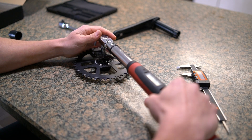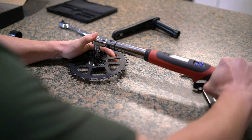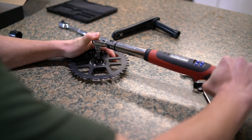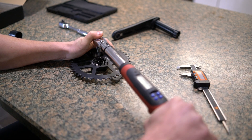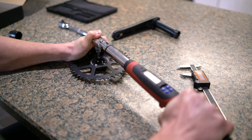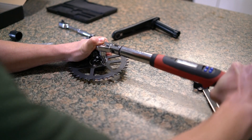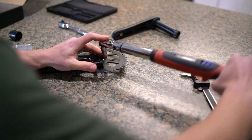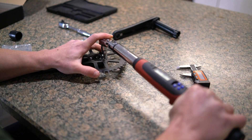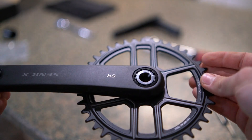When torquing these down, I apply constant leverage, doing about an eighth to a quarter turn. You want your torque wrench handle to be roughly perpendicular to the bolt. Nice even pressure — and there it is. All three bolts torqued down on the drive side.